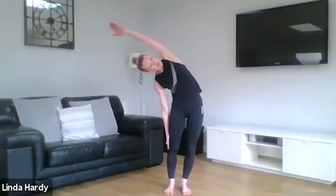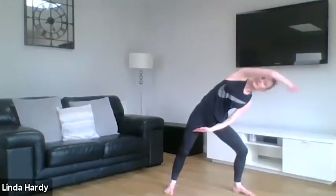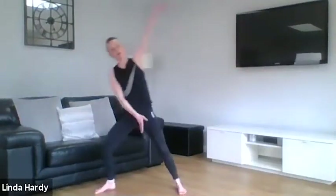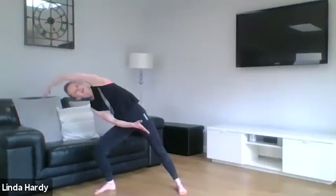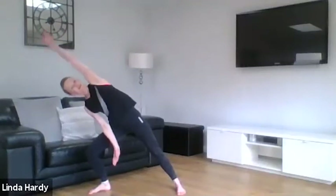We're going to build on this movement. This time as we lengthen, we're going to step to the side and reach across, then circle back in — step out and reach over, and back in — keeping that going, alternating from side to side. Really thinking about that length through the body, almost lifting the arm away as you stretch each side.